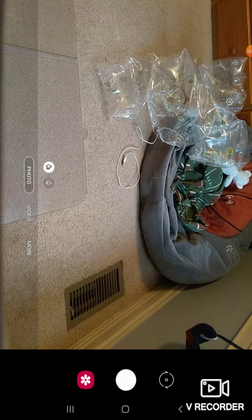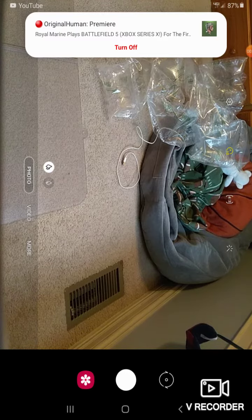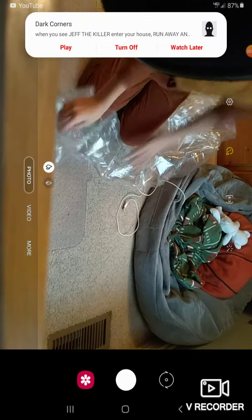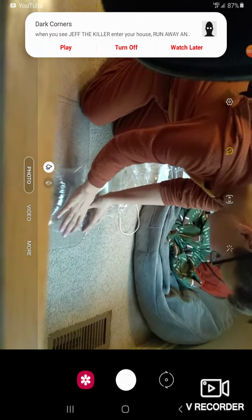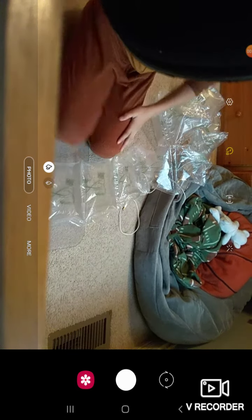Welcome back to my YouTube video where today we're gonna pop some bubble wrap. Turn the camera and pop all of this bubble wrap! Let's get some ways how to pop bubble wrap. Loud choir is very, very weird.